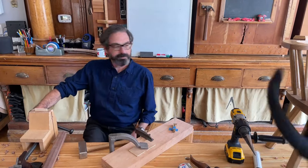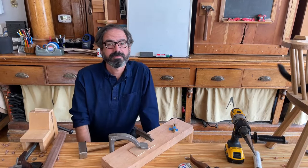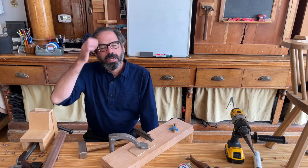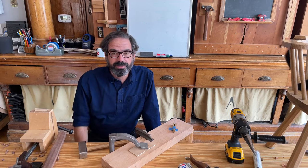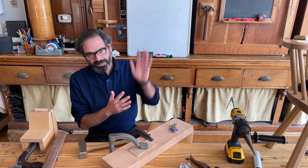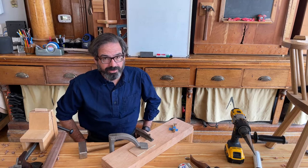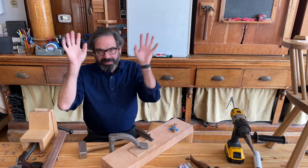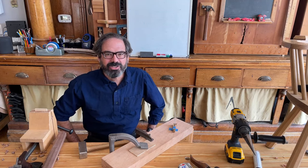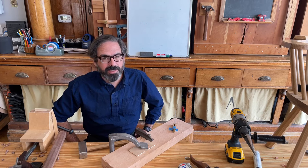First up: even after several internet searches, I cannot find an informative explanation of the difference between a backstool and a chair. What is the difference between a backstool and a chair? The answer is there is no difference. Backstool and side chair — there's no difference, they're different names for the same thing. A backstool is a simple stool that had sticks added to make a back, but the modern term is side chair. Historically the mixing of these terms can cause a mess, but just call it whatever you want.